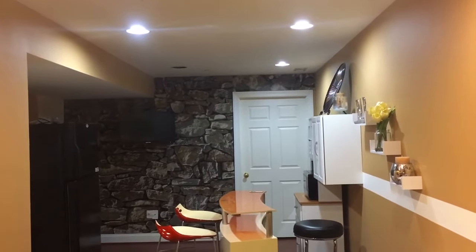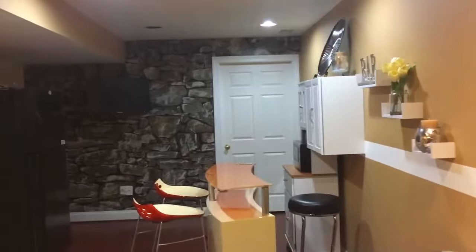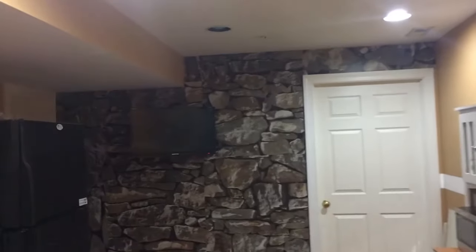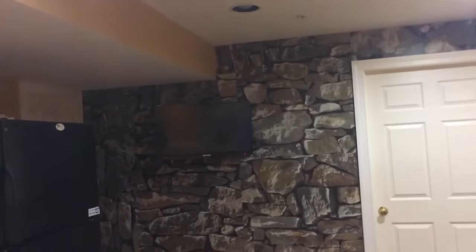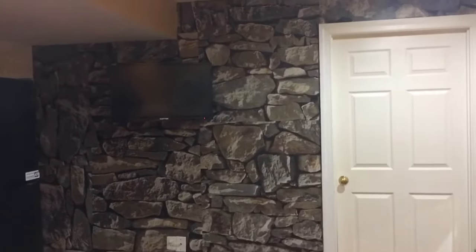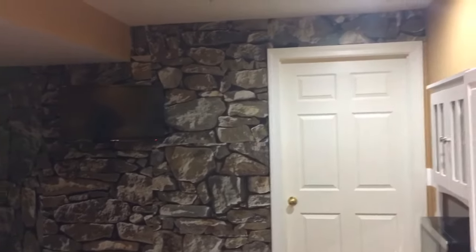This is what it looks like after — I really like it, it really changed the look of the space. Now I have my TV up on the wall, and this is my little kitchenette area that I put together by myself for the basement. I really like the way both the kitchenette and the accent wall turned out.